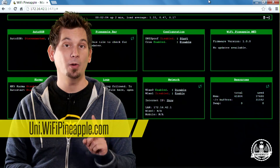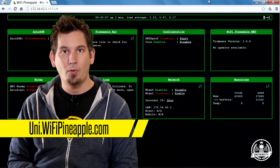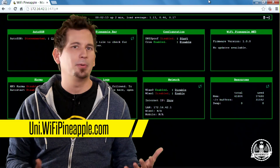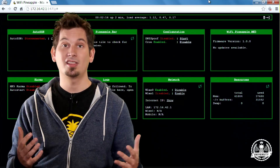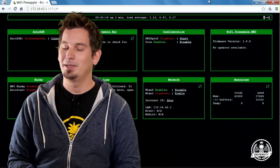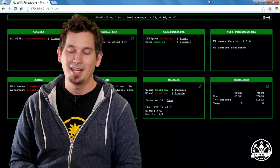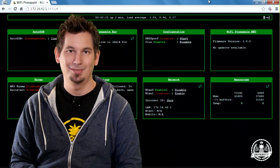I hope you're following along and I hope you join us at uni.wifipineapple.com where you can find more videos, examples, lessons, and all of the links to resources such as the forums and the chat, because I will be there as well as the rest of the community welcoming you. And with that, I'm going to say class dismissed.